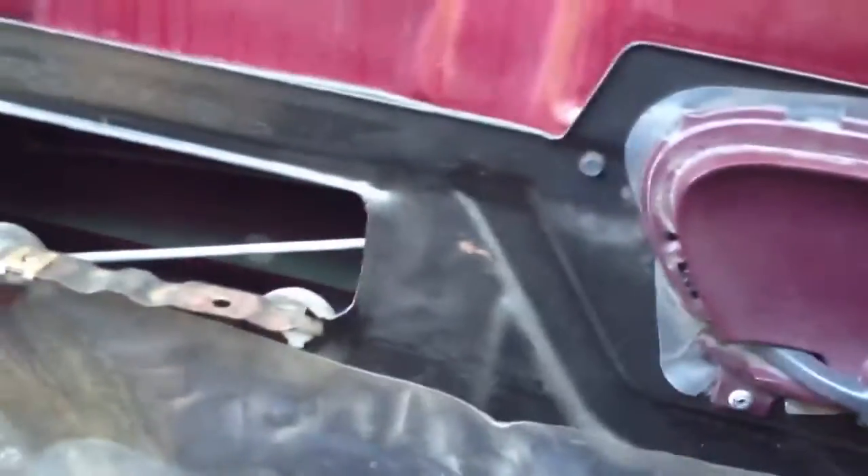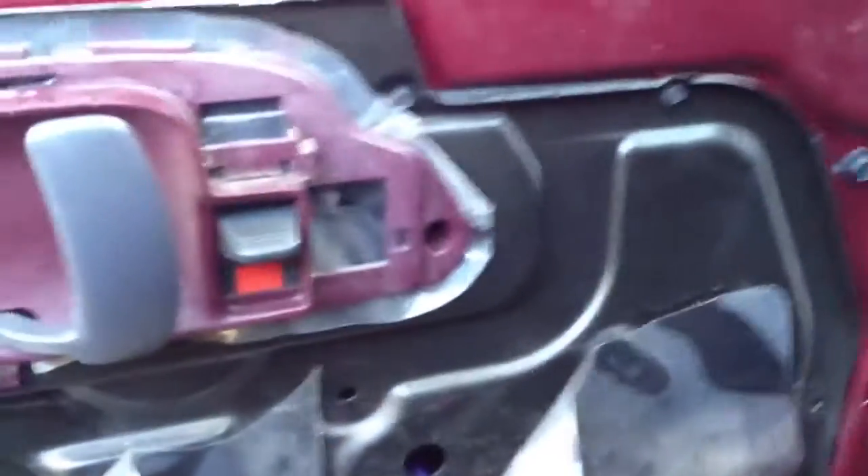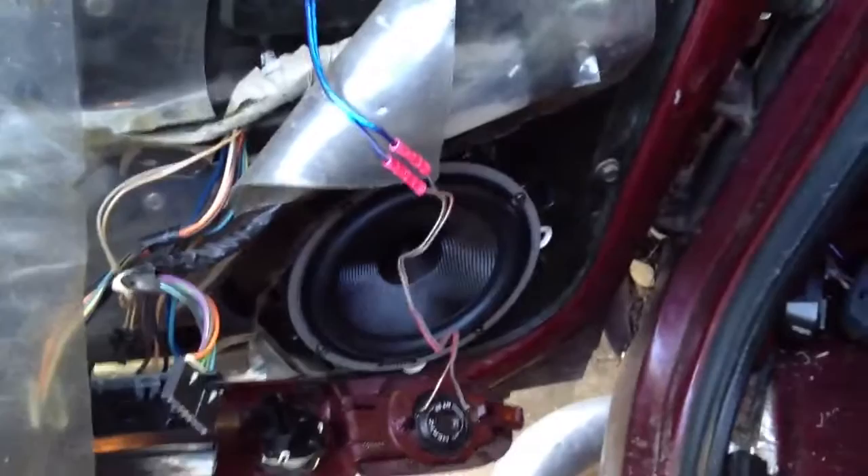And don't worry — I know all the haters are going to be like, oh you need to put some sealer, Dynamat, Second Skin, whatever your favorite is. I'll put that on later. What I'm worried about is putting the speaker in at the moment, and that's it.